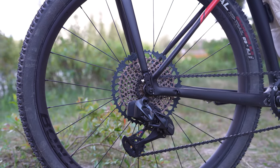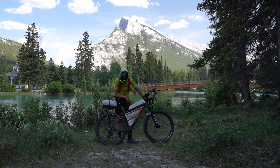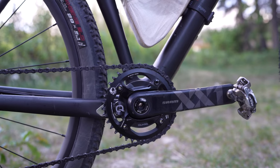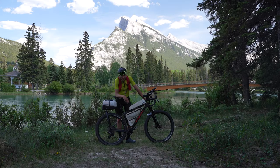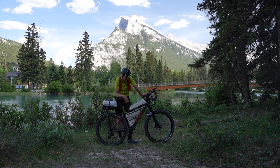For the drivetrain, I'm running a 10-52 cassette at the back — that's SRAM Eagle — and the rear derailleur is also the AXS wireless. At the front, a 36 tooth chainring on the power meter. I think that's the only data I'm going to use for this. I'm not wearing a heart rate monitor as it's pointless, but you need to know the watts.